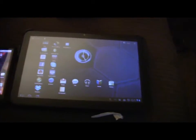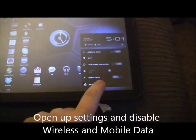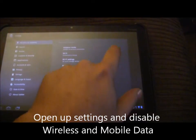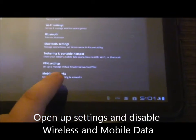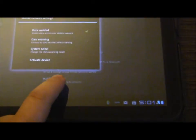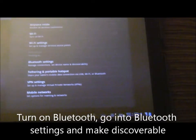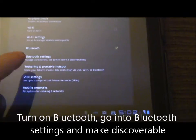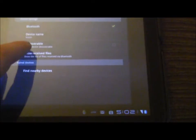The first thing we're going to do is go to our Xoom and open up the settings. We want to make sure that we turn our Wi-Fi off, then go down to mobile networks and make sure that we do not have data enabled. We're going to turn off all sources of internet, then turn on our Bluetooth, go into our Bluetooth settings, and make the device discoverable.